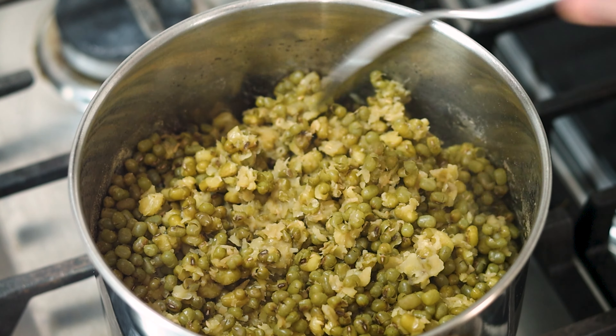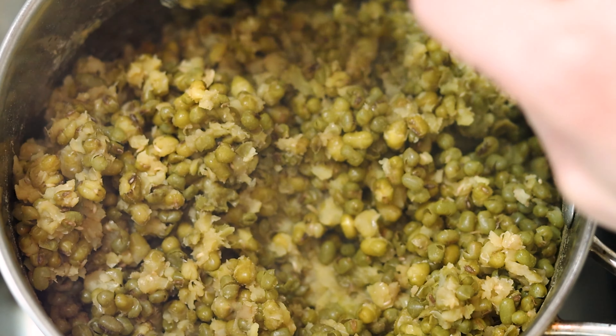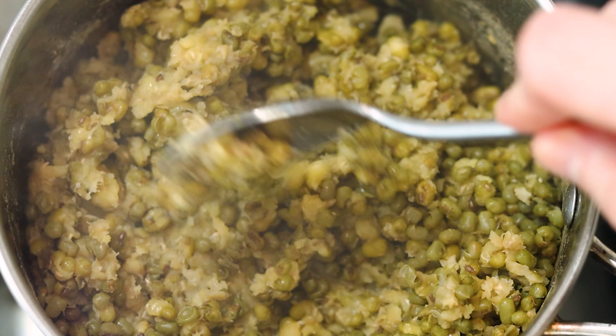By now, the beans should be fully cooked and tender, with about half of them starting to mash up. Which is exactly what you're looking for, since they'll act as a thickening agent for the soup, giving it a nice mouthfeel.